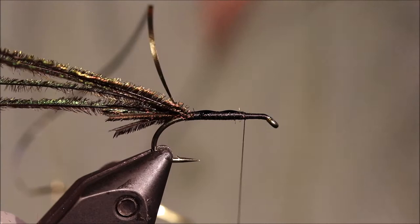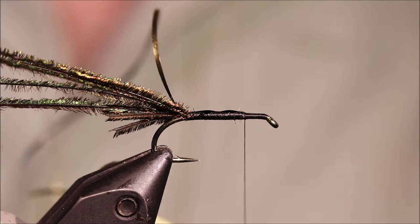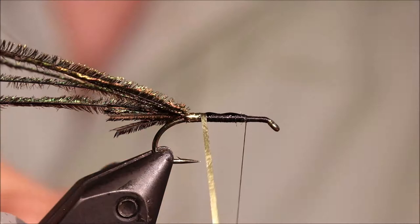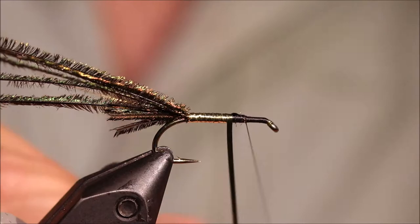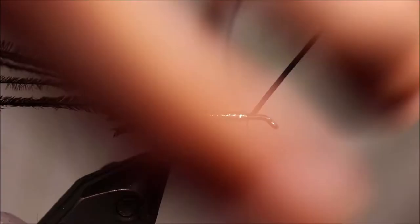I've put a wee bit of super glue down on my thread just to reinforce this mylar — it's not the strongest material, so the super glue is much better than varnish for adding strength because it actually bonds to the tinsel as you wind. Come across and a couple of wraps is fine.